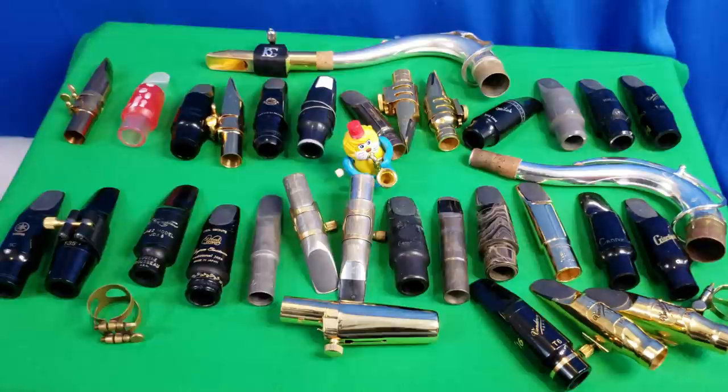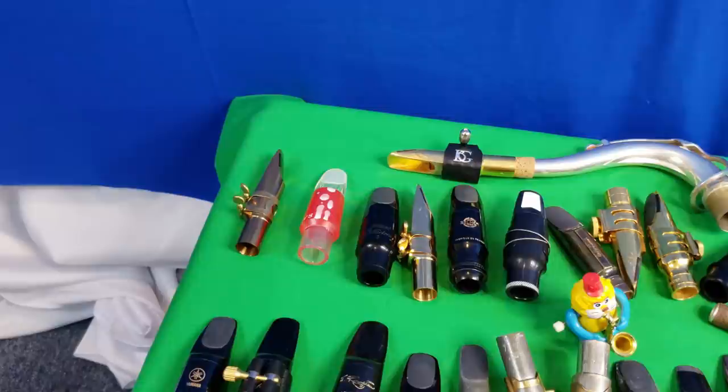Welcome to my mouthpiece collection — you can see it's a bit smaller than the one I had from last year. For this list I'm only going to choose the mouthpieces that I actually still have. This isn't my pick for the best mouthpieces on the planet — obviously I haven't played every single mouthpiece ever made — but just from my collection, these are the ones I've narrowed down to my top five favorites.